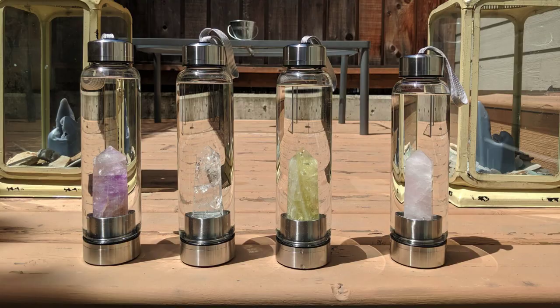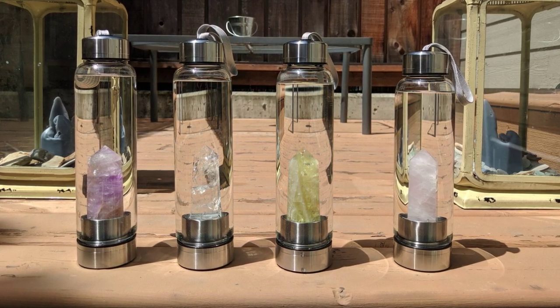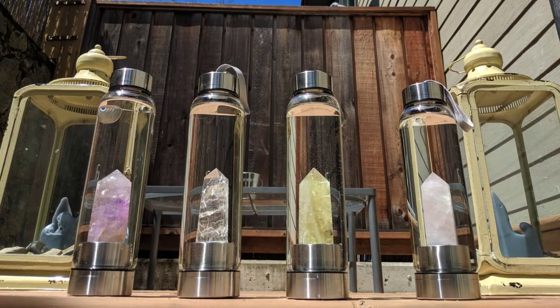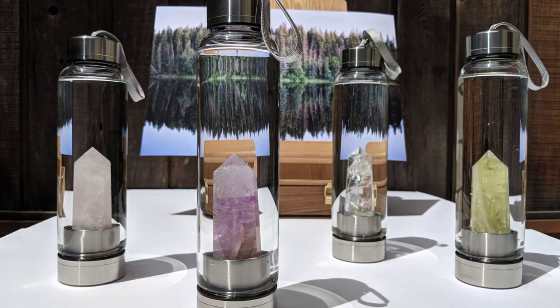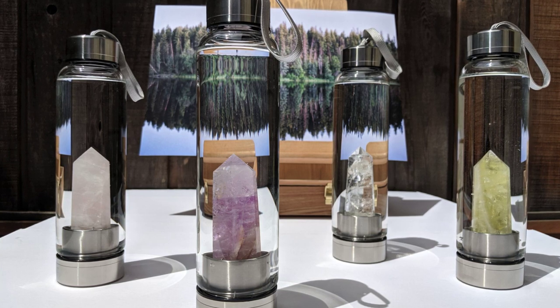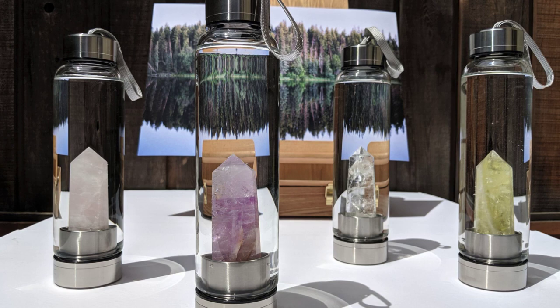Now, disclaimer before we get into this: not all crystals are meant to be infused with water. Some of them can leak harmful toxins, so do your research before infusing any crystals with water and drinking it. Be careful. Do your research.